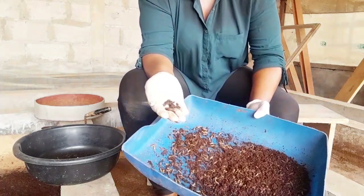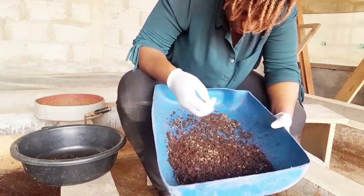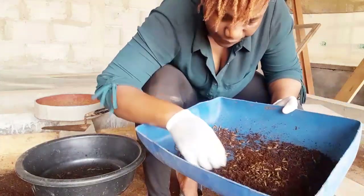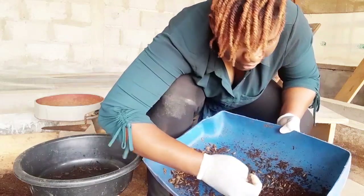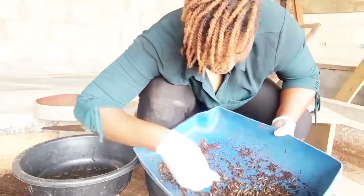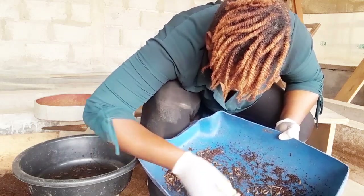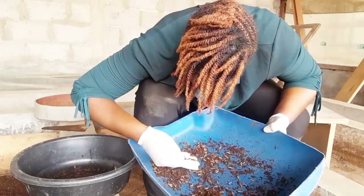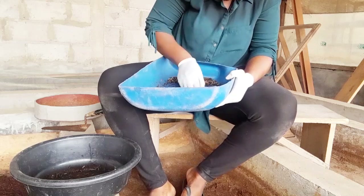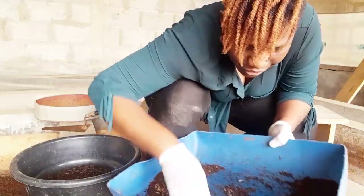Make sure you take only the dark ones — the ones that are already at that stage. So tell me, have you started your black soldier fly farm? What are your challenges?